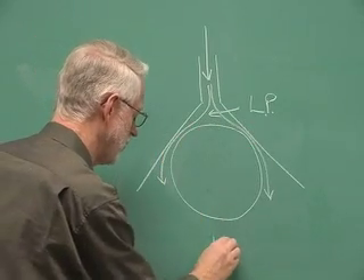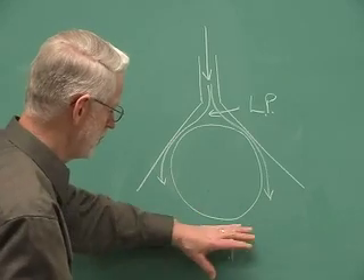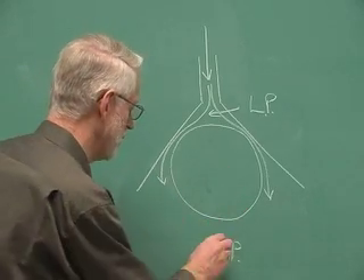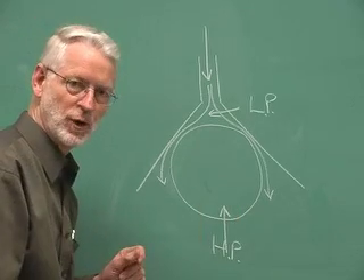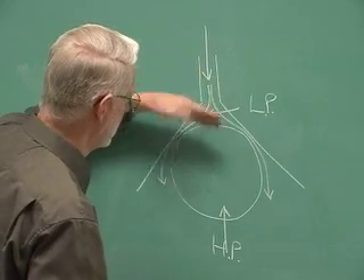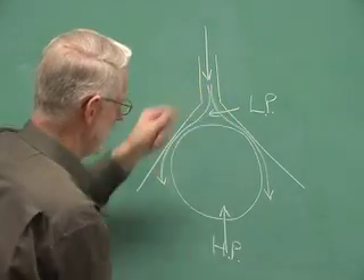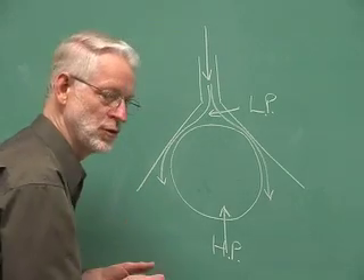Down below, we have a high pressure. The air on the bottom is not moving and therefore we have a high pressure. And it's that high pressure that actually gives the ball the lift and keeps it in position. So as long as I blow and create a low pressure here, the high pressure underneath lifts up the ball and keeps it in place.